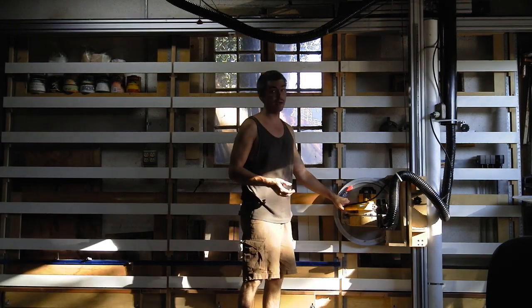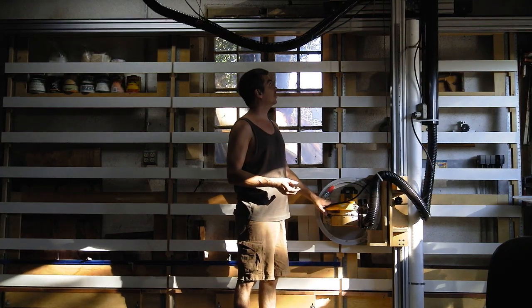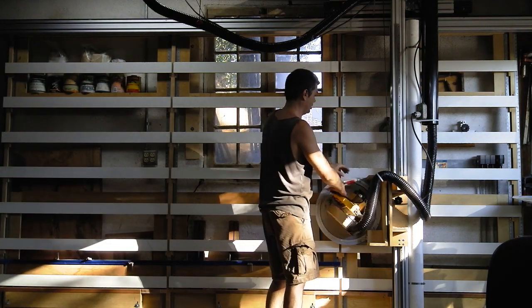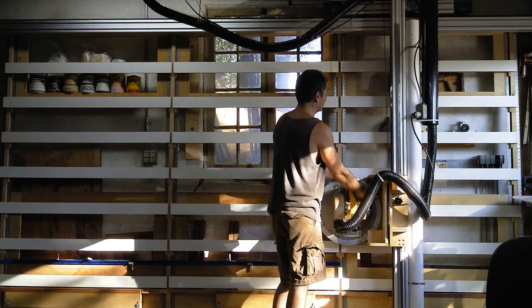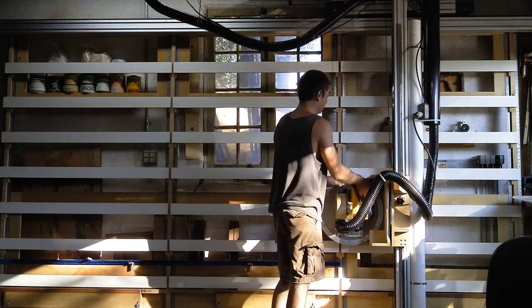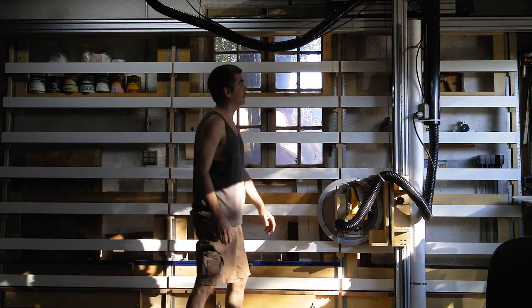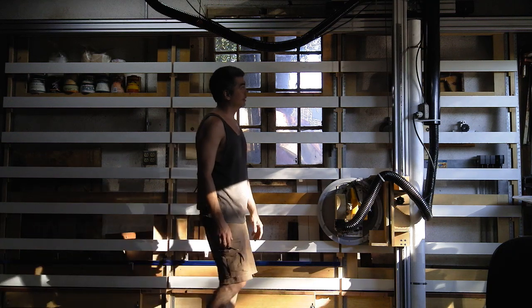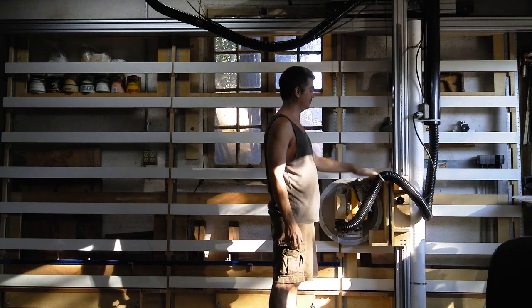It was a lot of work to make, a lot of work to figure out. Knowing what I learned about building it, I could do it a lot quicker. If you wanted to build such a saw and you did it exactly the way I did it, you'd be spending a pretty penny, because these extrusions are not cheap. I managed to find them on surplus at a very good price, and that's not something that can be easily replicated. However, everything else can be replicated.